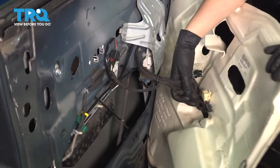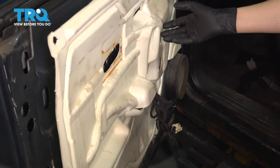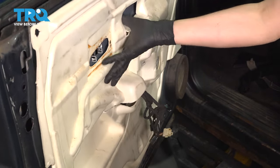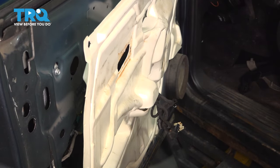Get your vapor barrier, put the wires through, and do your best to stick it back onto the door. A lot of times it will not stick back on, so either put more butyl tape on or other tape or whatever you have. But make sure it's seated on the door, and then we can put the main door panel on.